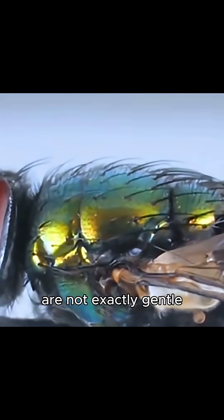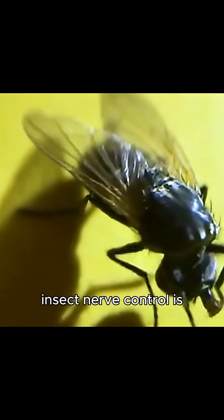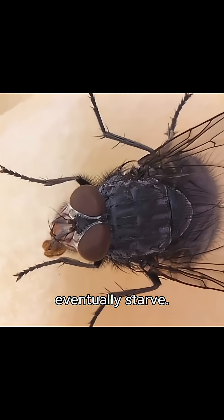The problem is, flies are not exactly gentle spa customers. Sometimes they rub so hard that the head actually twists off. The body can still move for a while because insect nerve control is partly in the body. But without the head, they cannot eat, so they eventually starve.